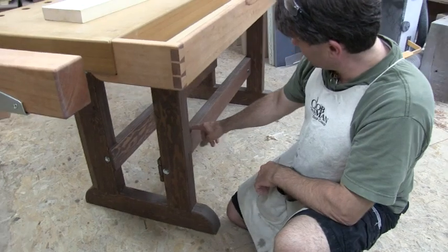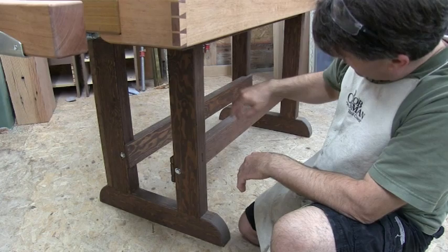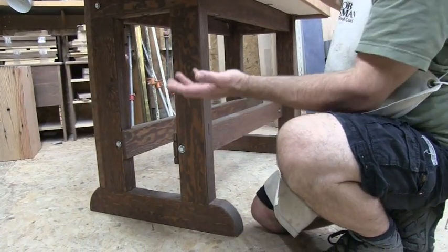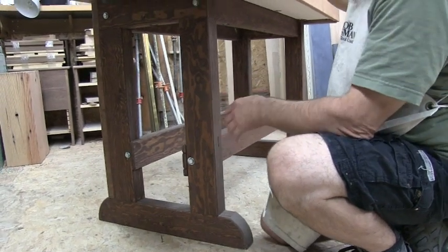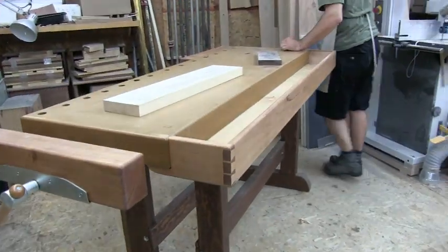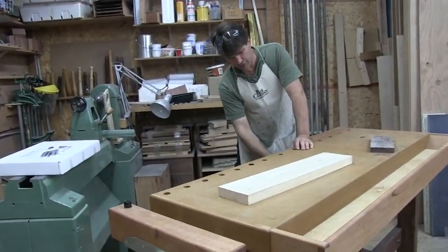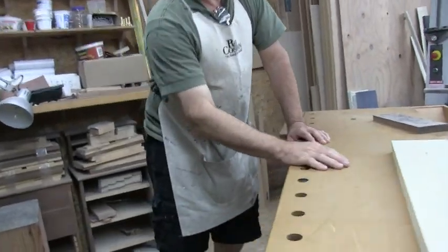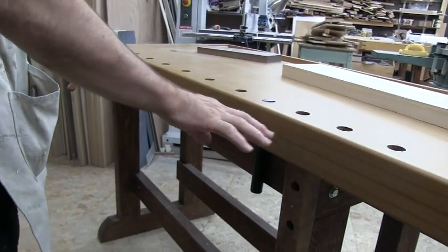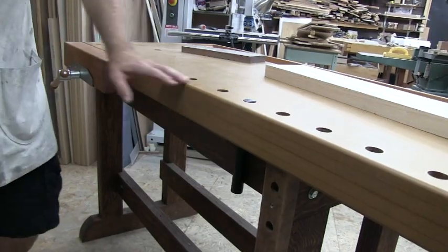We did the same thing for the stretchers, only making them out of three pieces, both top and bottom. I assembled it with bolts so you can take it apart if you have to. We used lag bolts to run up through the stretchers — I think three or four on each side — up into the bottom of this MDF top to help support the whole thing. I was worried it might sag over time, but now that it's bolted firmly, I don't think there's any way it will.